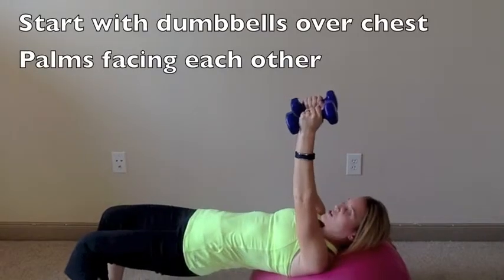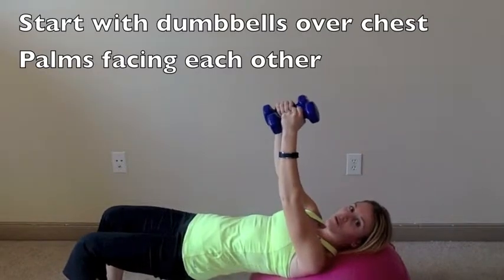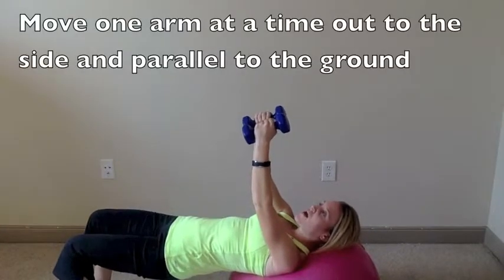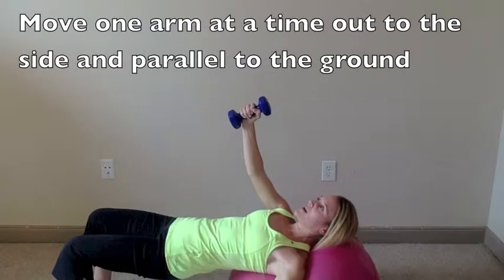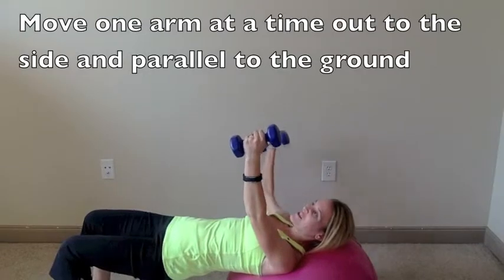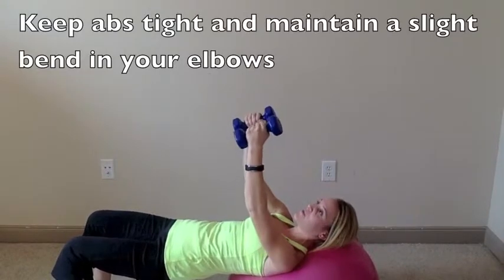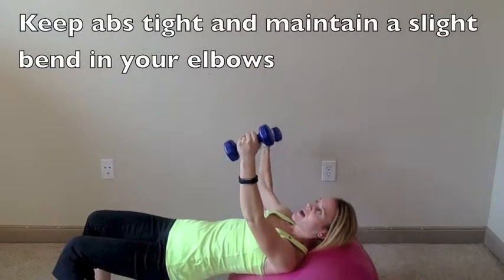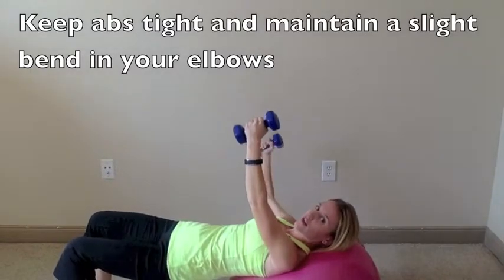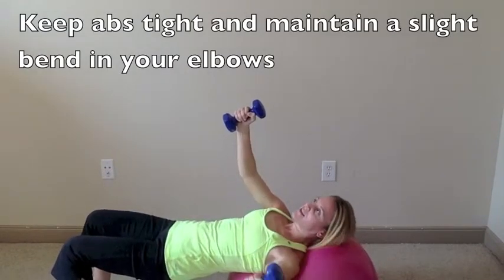For the chest slide, have your arms up above your chest, then move one arm at a time — that's the unilateral part. Bring your left arm out to the side with a slight bend in the elbow, then back up, and repeat on the other side. You'll notice the ball tries to move, so keep your abs tight to resist that. Do 10 to 12 reps on each side before moving to the third move, then come back for your second set.